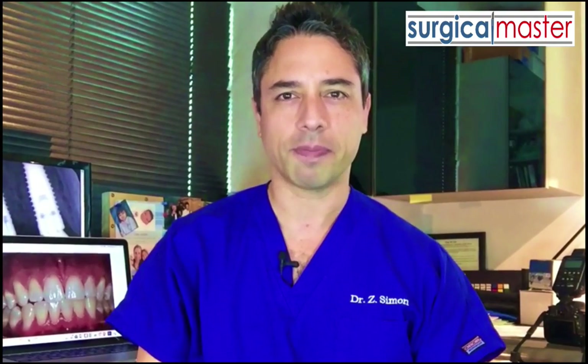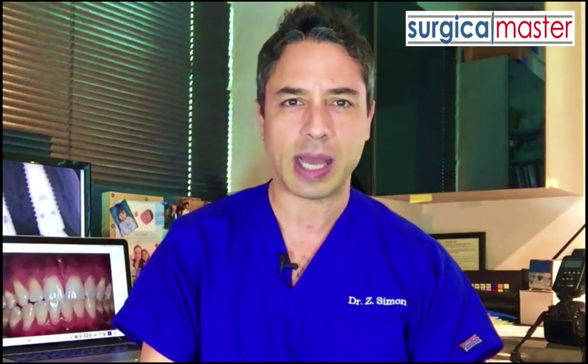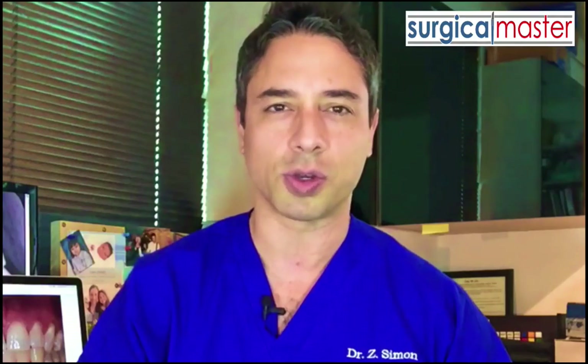Hi everybody, Zev Simon here. I'm the creator of Surgical Master. So you've created this great implant site and you're ready for the procedure, but now you're a little bit insecure about what is the best way to handle the soft tissue during the surgery. Should you reflect the flap? Should you go flapless? Should you preserve the papilla, and if yes, what is the best way to do it? In general, what is the best way to handle the soft tissue in a particular implant case? If you have these questions, you're not alone — many doctors have dilemmas when it comes to soft tissue handling around dental implants.